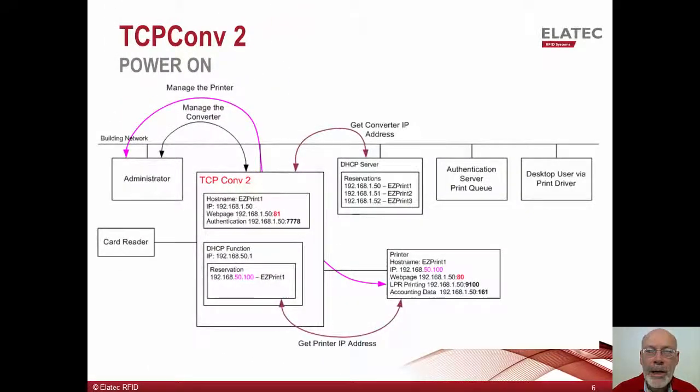This slide is focused on power-up and the normal activities done by the system administrator. Let's assume there's no previous MAC address-based IP reservation for the printer's old IP address on the DHCP server, and that DHCP will now assign the TCP Converter 2 with the IP address originally assigned to the printer. Then at power-up, the TCP Converter 2 will receive the printer's former IP address from the customer's DHCP server. The printer will now receive its IP address from the TCP Converter 2's DHCP server. Since the printer is now on a separate network, it can retain its hostname of EasyPrint 1 and will always receive the same IP address from TCP Converter 2 — in this example, 192.168.50.100.